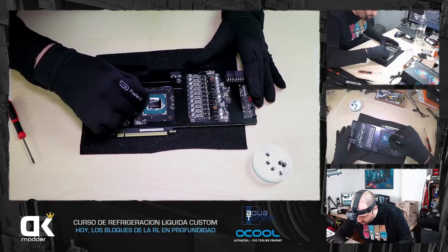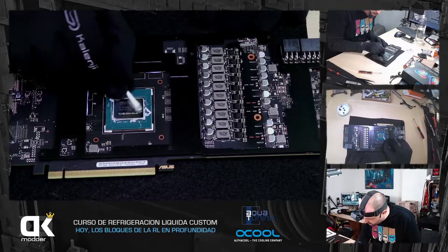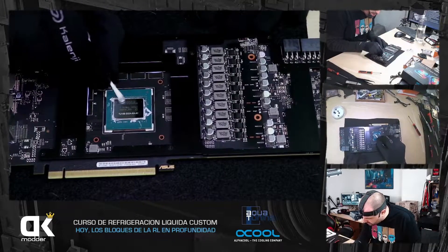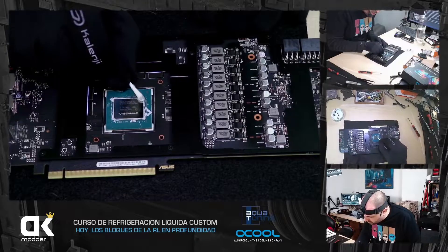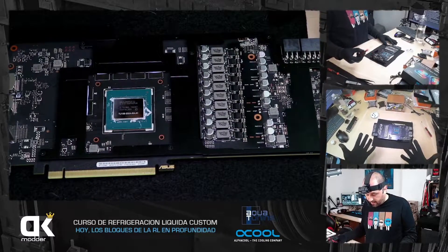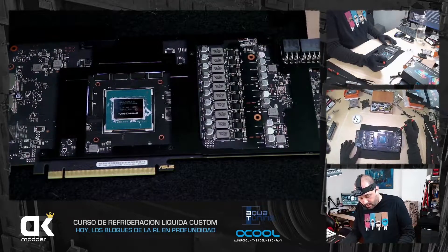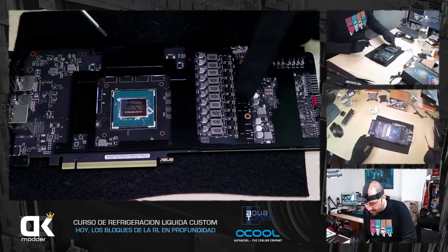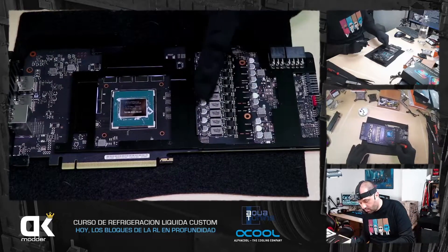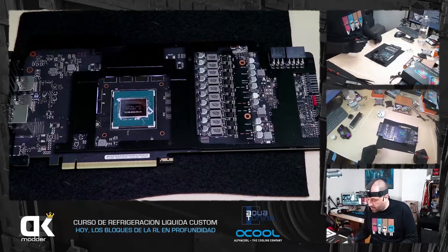Con alcohol isopropílico limpiamos solamente el die de arriba, no me interesan los bordes. Podéis limpiar lo otro si queréis, pero no hace falta. Ahora tengo la gráfica al aire. Esta gráfica en particular tiene un bracket interno. Aquí están las VRAMs y estas son las VRMs, los controladores de voltaje de la gráfica, y esto va a haber que disiparlo bien.